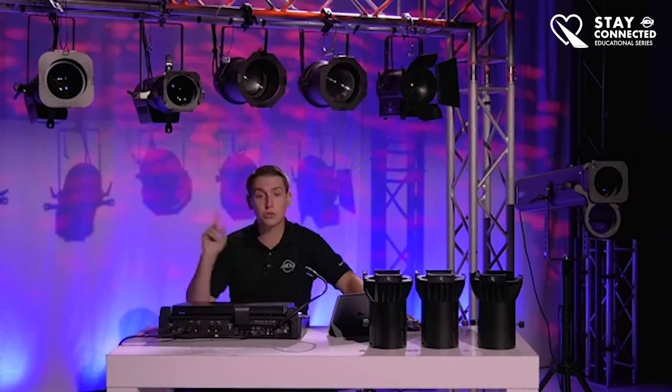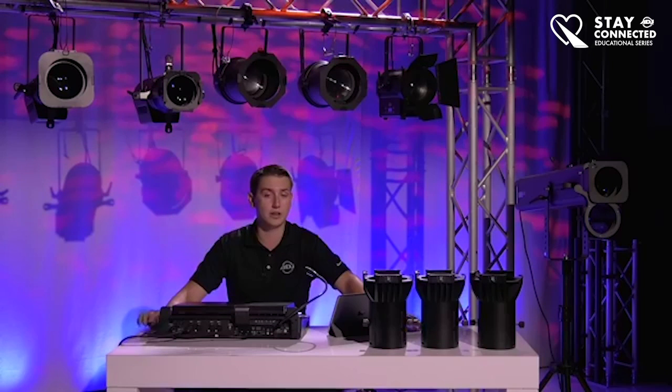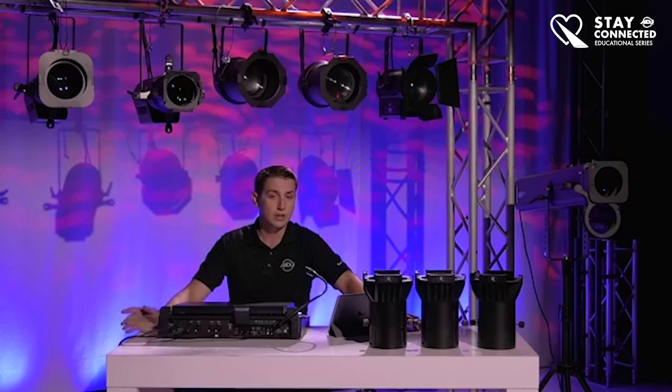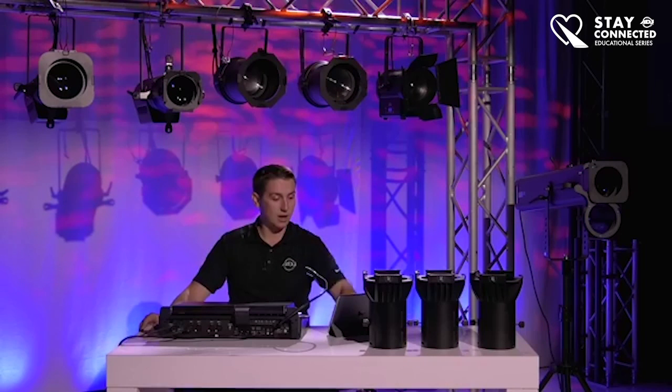I actually went over most equipment behind me in a previous video during our first educational outreach series. But today we're going to take a little bit different approach, and we're also going to cover some new units. I'm monitoring the chat, so if you have any questions or want to say hi, feel free — I'll be able to see it right here.